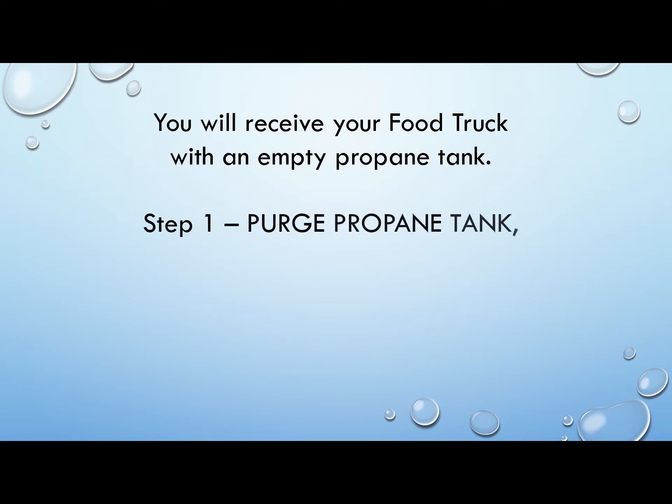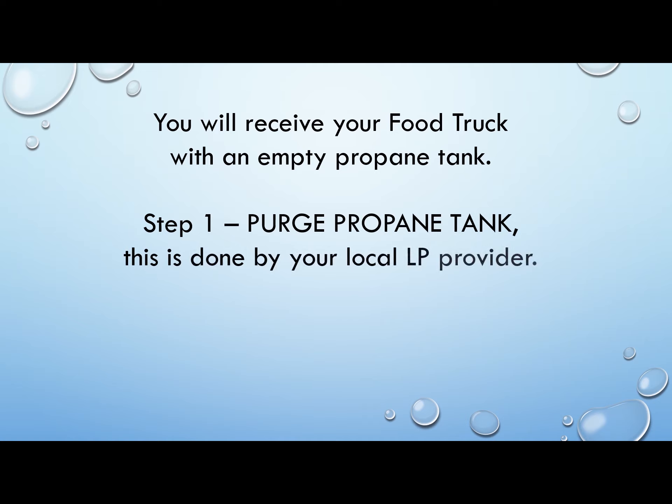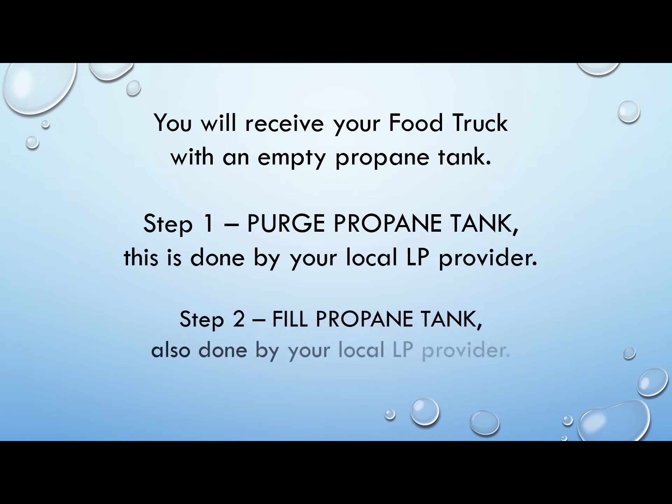You will receive your food truck with an empty propane tank. Be sure that the propane tank is purged by your local propane provider. Step 2: Make sure they fill the propane tank.